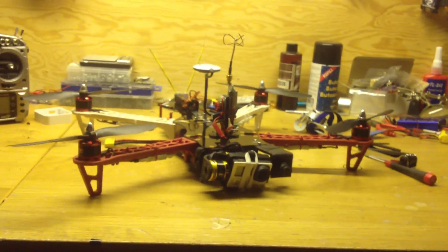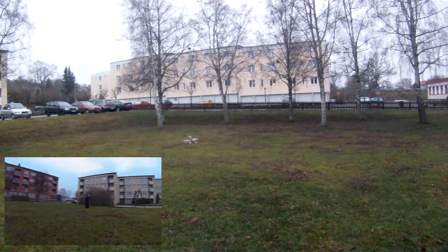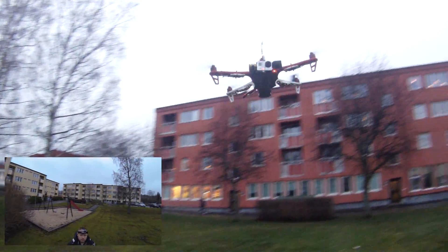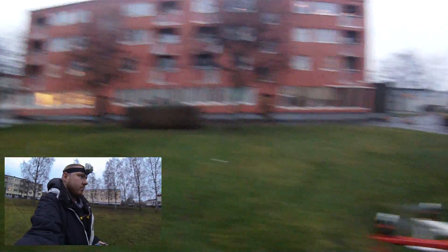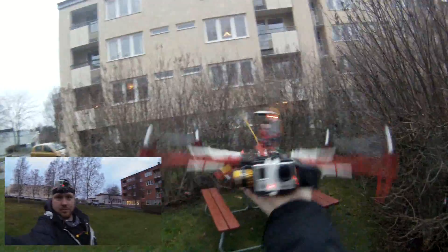That's my Blacksheep frame. I really like it so far. Have a nice day and goodbye.